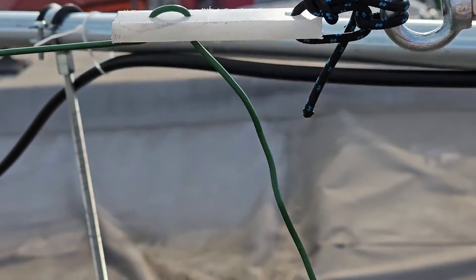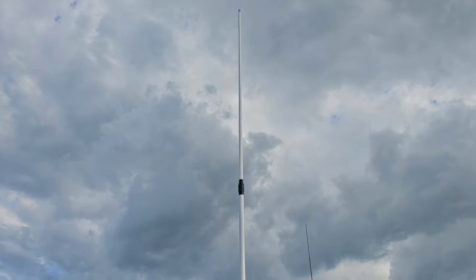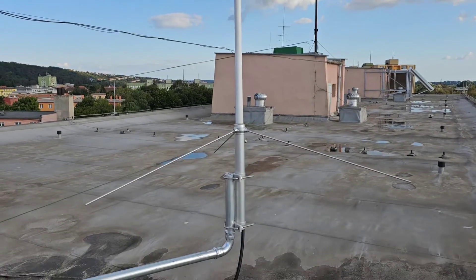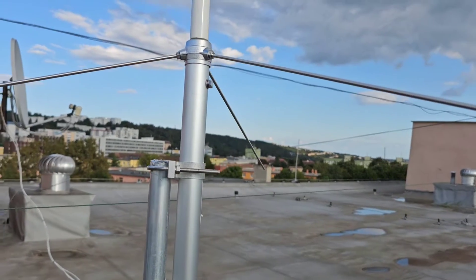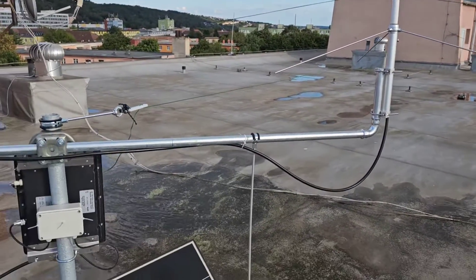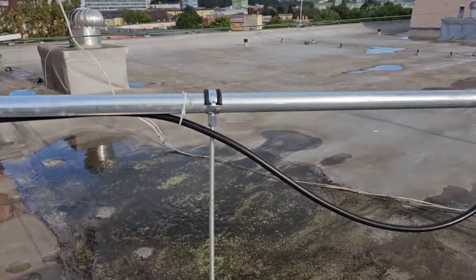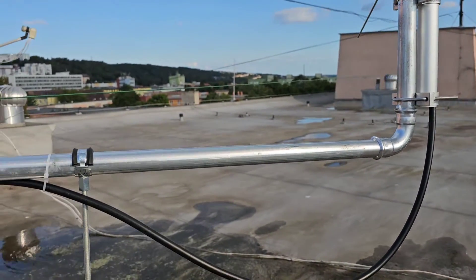The wire is connected to the MFJ993 automatic tuner. This vertical is the Diamond X300, which is a VHF and UHF collinear vertical antenna, very well made in Japan. The antennas are standing on the sixth floor of the building. For some reason one arm is longer than the other; Jan made a little support on this arm as you can see here.